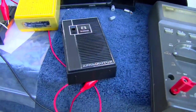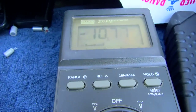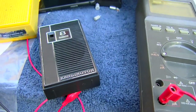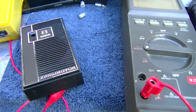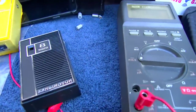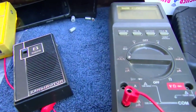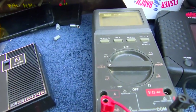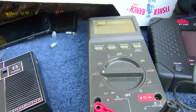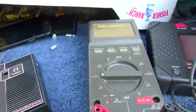One last thing — I thought I would check the current this thing idles at. It's idling at about 10 to 11 milliamps, which seems a tad on the high side. It's probably more towards 9 milliamps since this is a little bit over 9 volts. A 9 volt battery is good for 500 milliamps, so that's 50 hours. Say 20 to 25 hours when you have the volume up — that's not too bad.